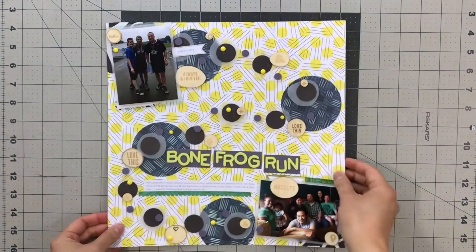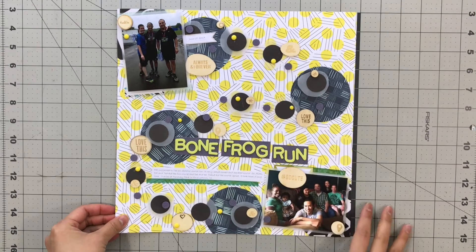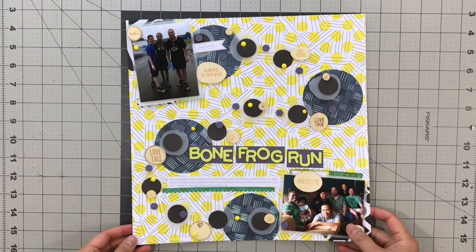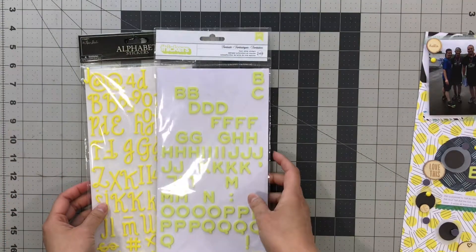This was the first layout I made based on some product inspiration. Whatever I had in the kit was what inspired me to make this page and I had a bit left over. I do give myself a lot of freedom to not have to use everything.